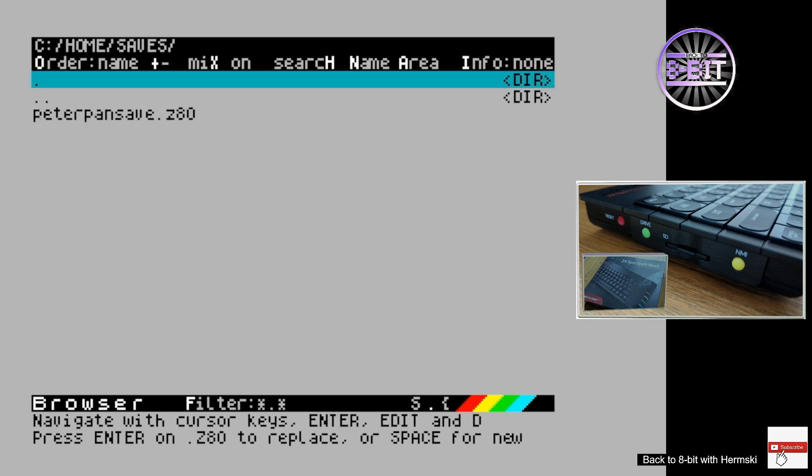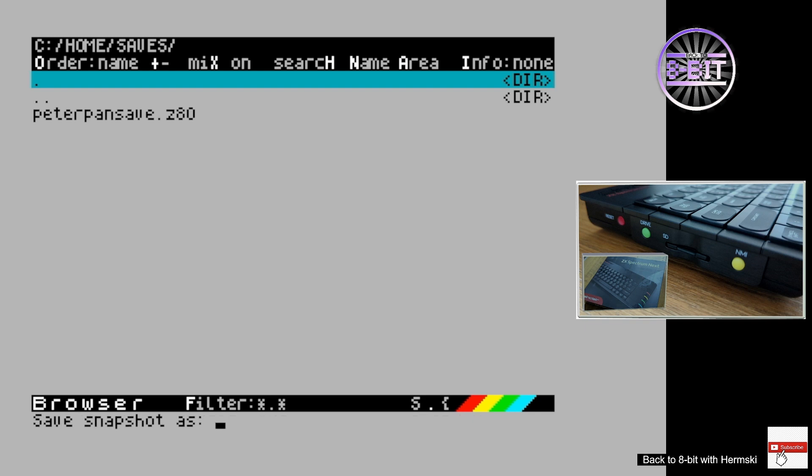You can create a directory quite easily using the key commands at the bottom of the screen. I've already got a save game in there for Peter Pan. At the bottom it says I can press Enter to replace a snapshot or press Space to create a new one — so that's exactly what I've done. I save the snapshot as a file name, and for this instance I'm going to go for 'Horace Skiing'.